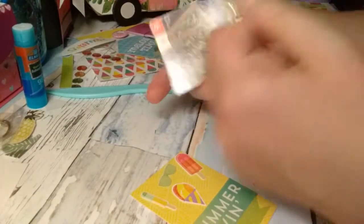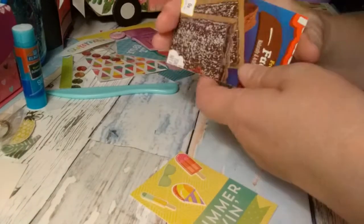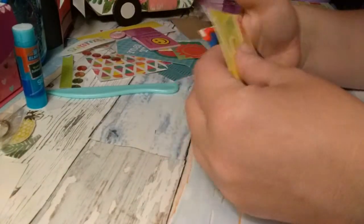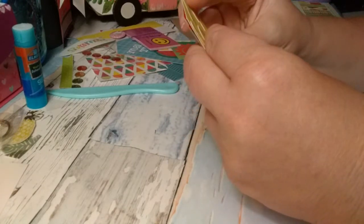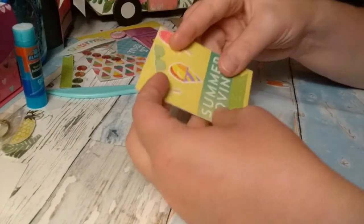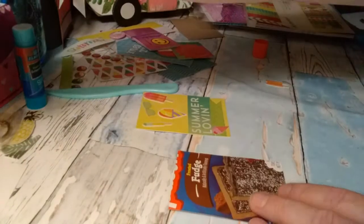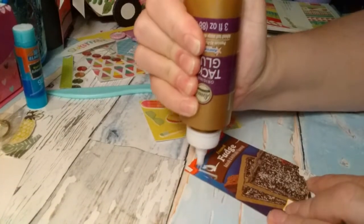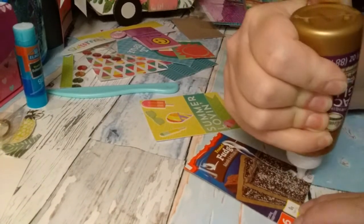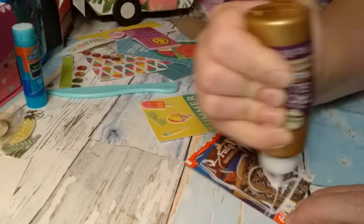I cut this out of a Pop-Tart box — I use cereal boxes and any kind of boxes I can find. It is two and a half by three and a half also. What you do is you just glue it onto the chipboard, or whatever you call it.